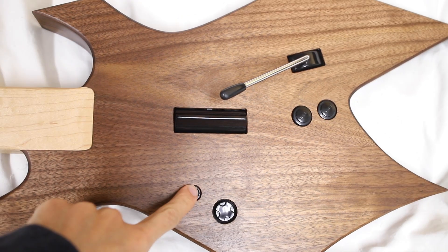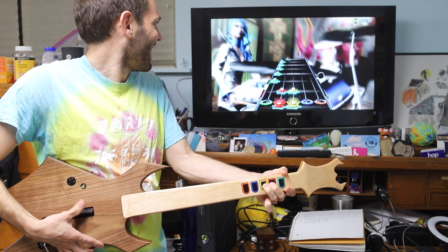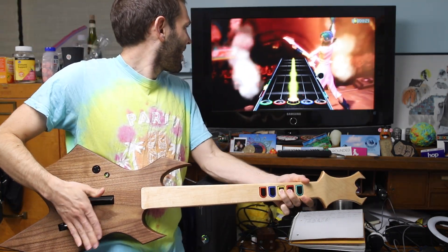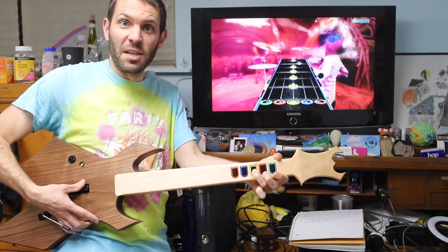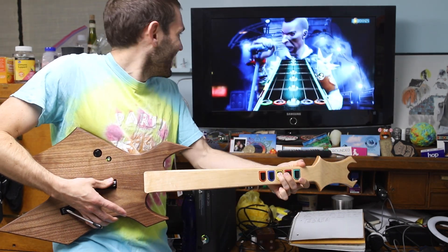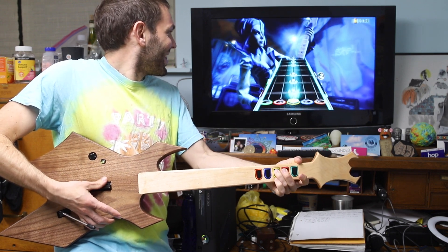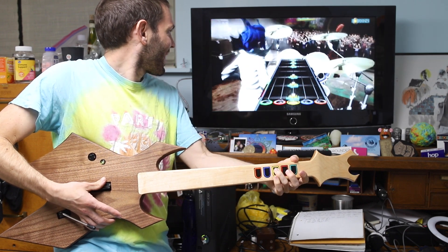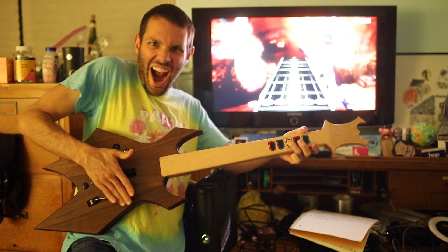Now the real question — will it work? All of the buttons are working. The whammy bar works. Star power works — it's golden! This thing is perfect. If only my playing was perfect. Are the lights tacky? Yeah, but that goes along with the theme of the game, and anything with lights is going to look better.